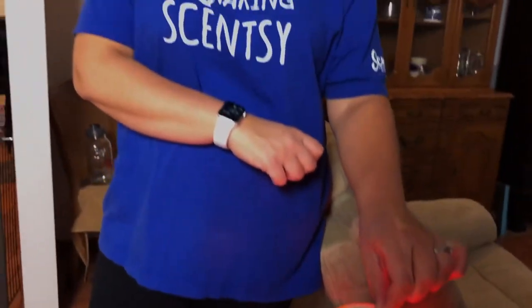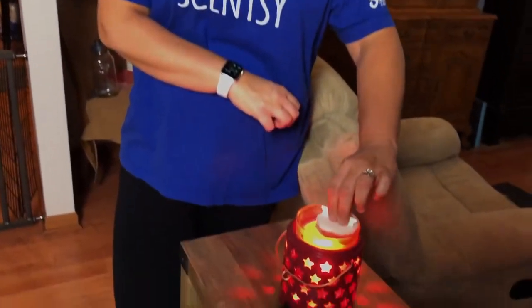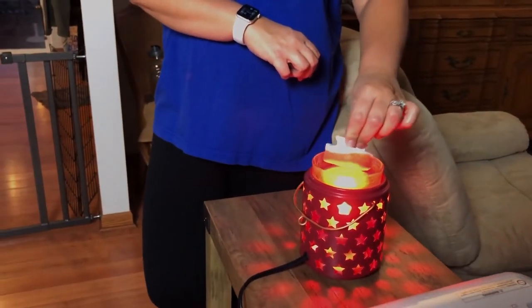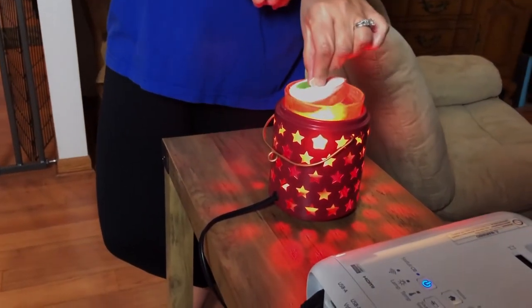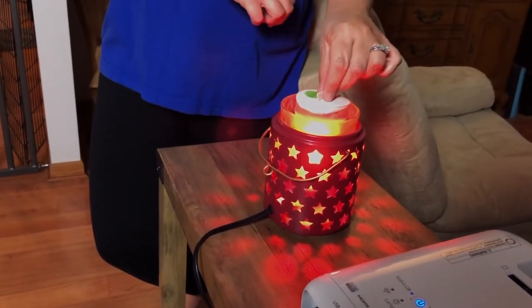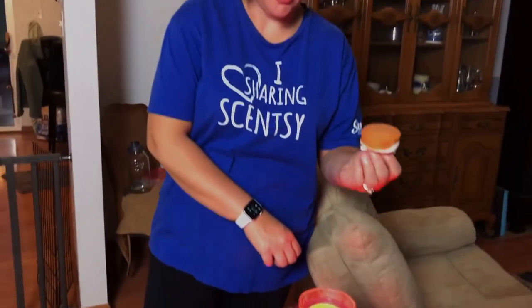What's awesome about these is you can get a good two to three warmers with one cotton cleanup. This one had about four wax cubes absorbing. Once it absorbs, you're gonna take your favorite scent — this is 'Welcome Home,' perfect for fall — and you pop it in.